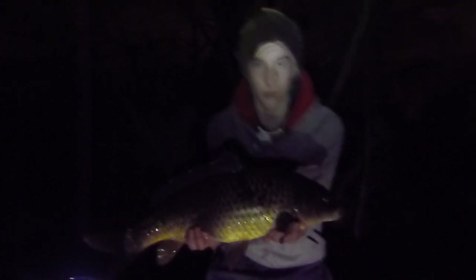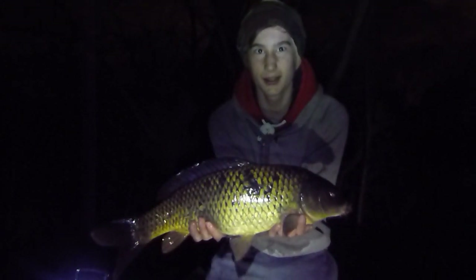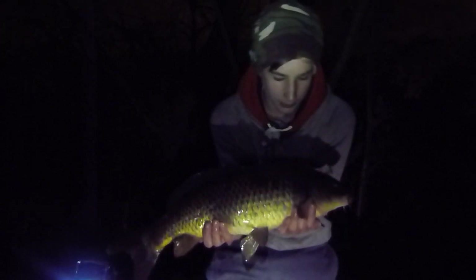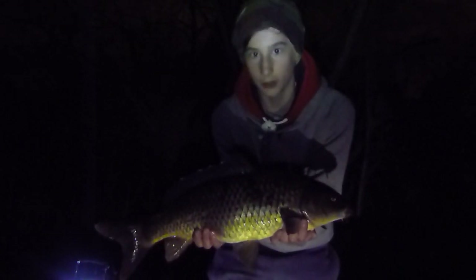Just had this little carp. Little hair rig. About 2 o'clock in the morning. Slipping back. Did some photos.